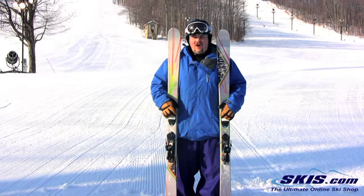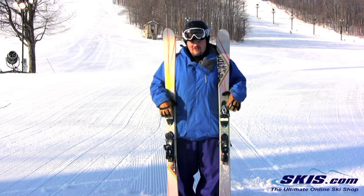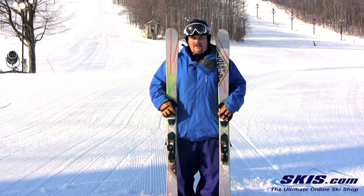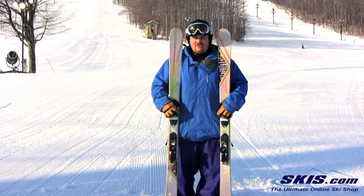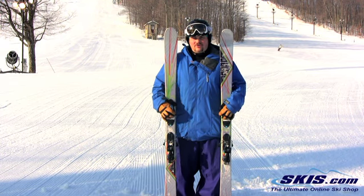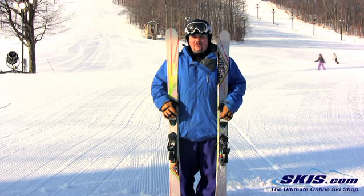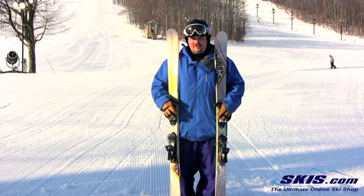Hi, Tom here with the Armada T-Hall. Gonna give this 4 out of 5. This is for your pure park rider. It's really buttery, super lightweight. It is slightly directional, so it's got a lot of stability, but it also skis switch very well. Sidewall underfoot gives it solid edge hold, so you're going to be able to carve up the lip of a jump real easily.